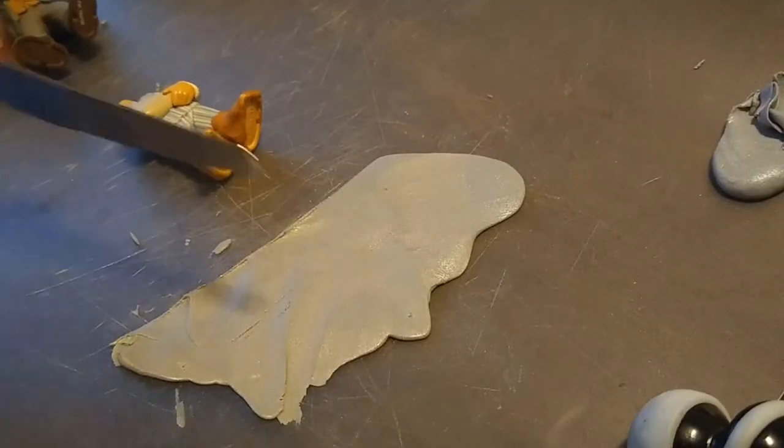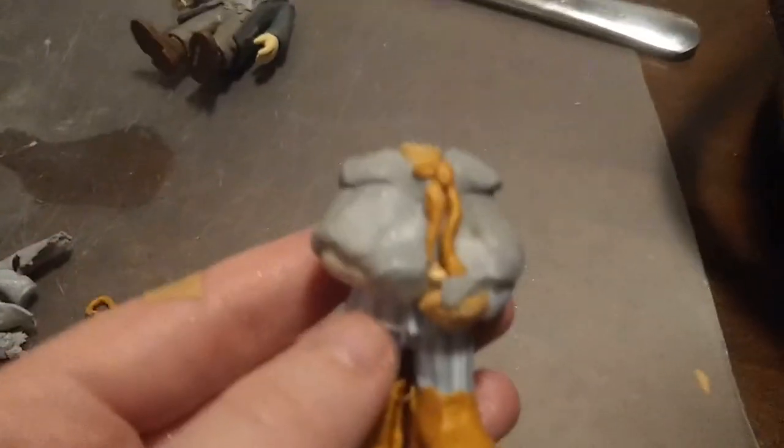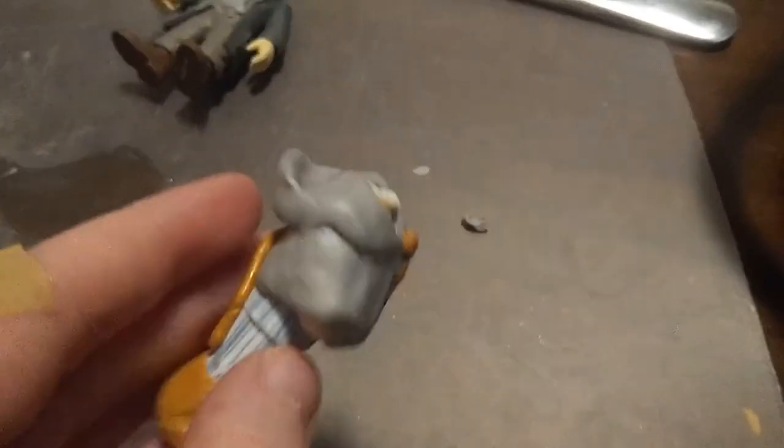It took me a little while to get the cloak for Phoenix to look right, but once I got it done it looked alright, and I was pretty happy with it, so then I baked them.